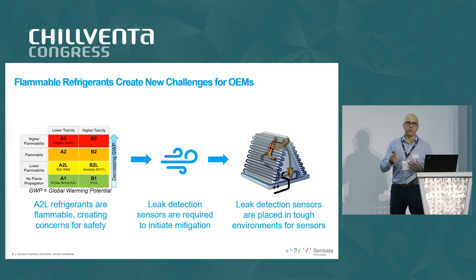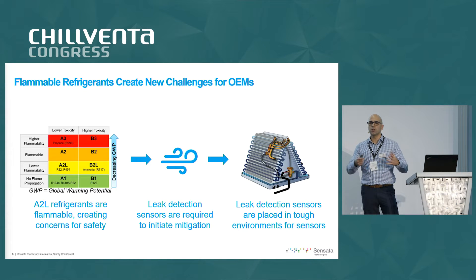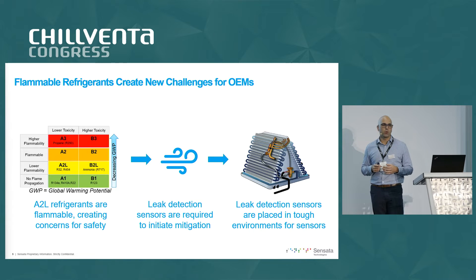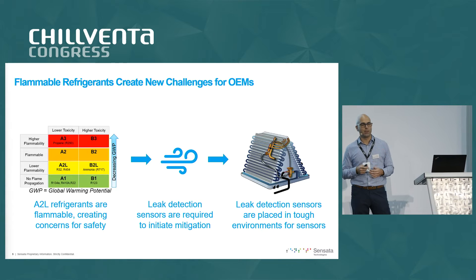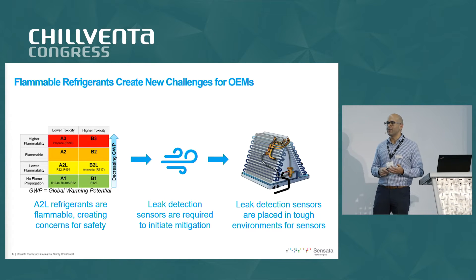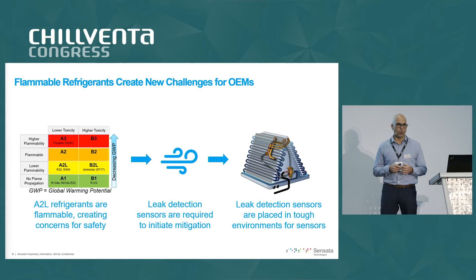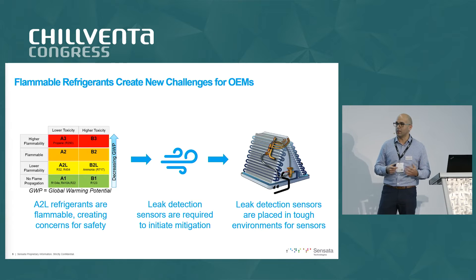We've been working over the past couple of years focused on the North American version — the UL version of the standard — which puts it on the manufacturer and its development team to determine where a refrigerant leak detection sensor would be required. This determination is made based on the location where a refrigerant leak is most likely to occur. Because of the large number of bends in copper tubing, high temperature swings from low to high temperatures, and condensation, these leaks are most likely to occur in the evaporator coil — an environment that is very unfriendly for sensors in general and electrical sensors more specifically.